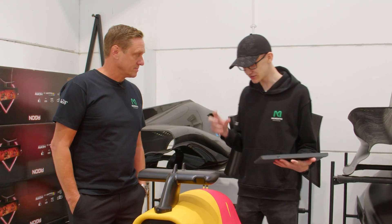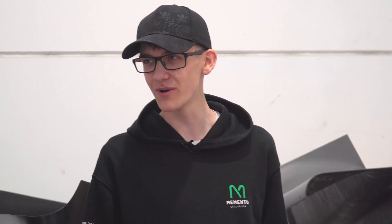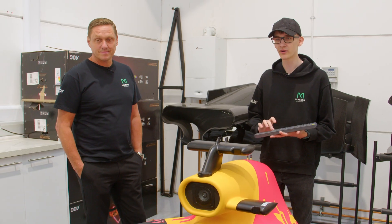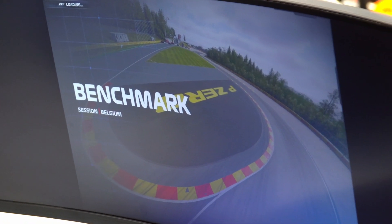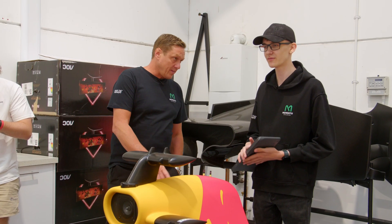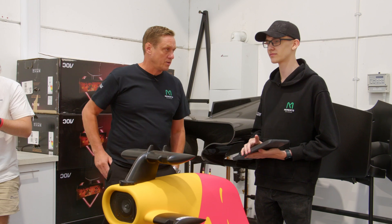We're benchmarking it to see if all the motion works fine and if it will withstand the motion after the 100 hours. What if it doesn't? Find a solution. Setting it up on benchmark mode in the game on a loop, and then we're going to leave it for 100 hours and see how everything works. It's just going to run on its own, set on the three actuators for 100 hours.